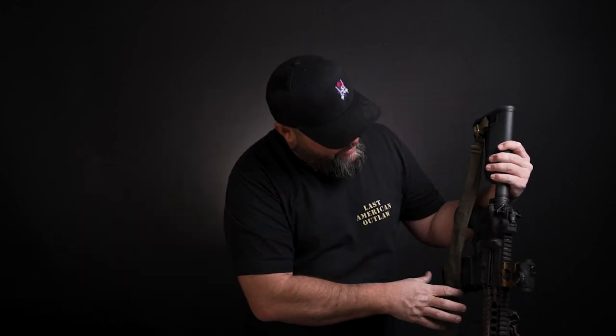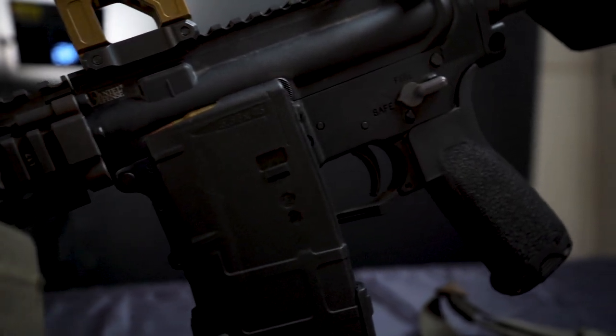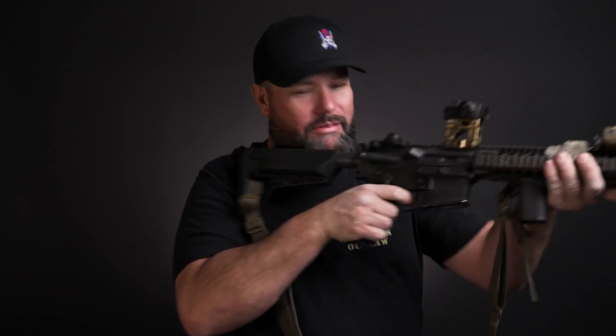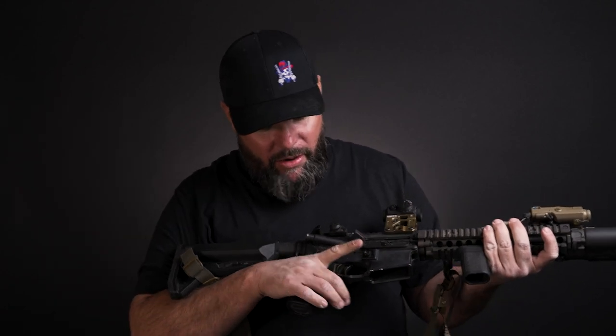On this one I have a Knight's Armament SR15 lower. I bought the lower pre-COVID, before they were stupid expensive — well, they've always been stupid expensive. I've stuck with this lower as my go-to favorite. If I could explain it: it's the way the safety feels when I come up and come back down. I don't own another gun that feels as good as this one.